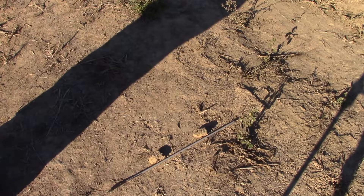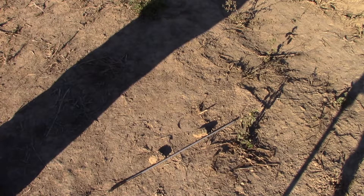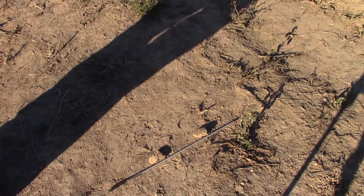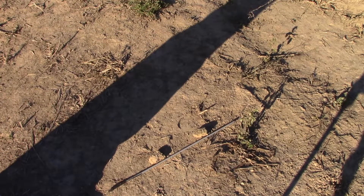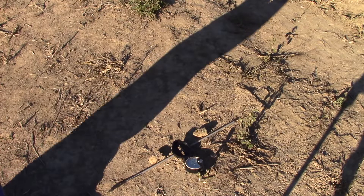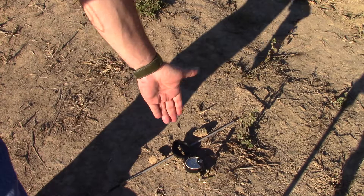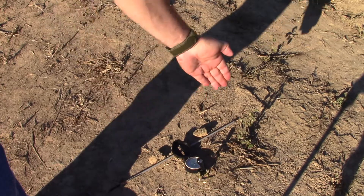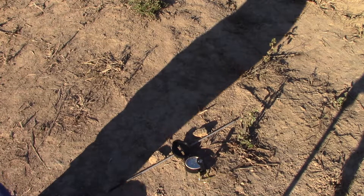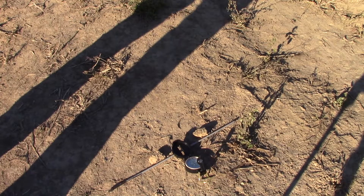Whenever you are finding directions like this, this is the absolute true north. Whenever you use a compass, it's magnetic north, and normally there'll be a few degrees difference between true north and magnetic north — so don't let that bother you. This way is the true north, and according to this compass it's just slightly different from the magnetic north, which is correct. The magnetic north is supposed to be a few degrees difference from the true north.